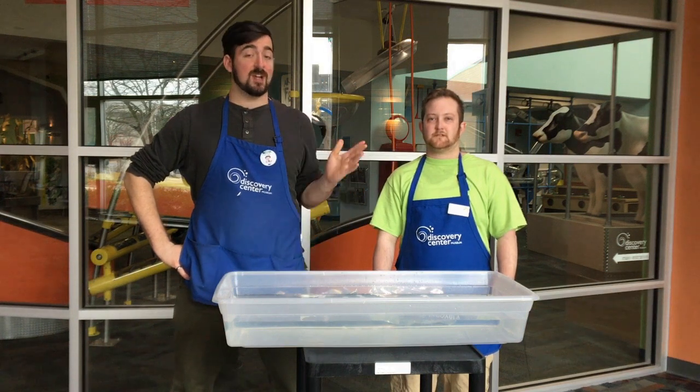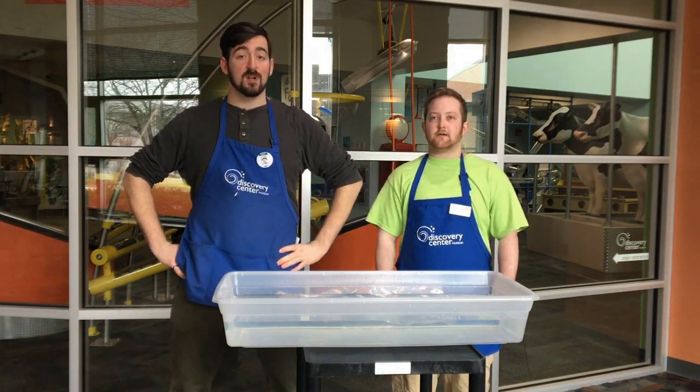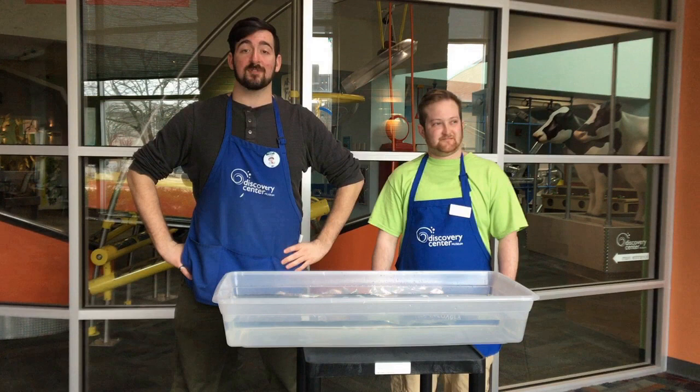Hi there. Welcome to another Playful Learning at Home video. My name is Chase. My name is Ryan. And we're from the Discovery Center Museum in Rockford, Illinois.